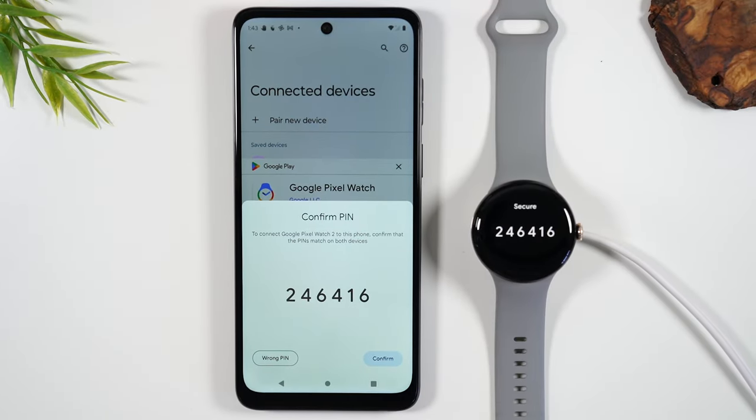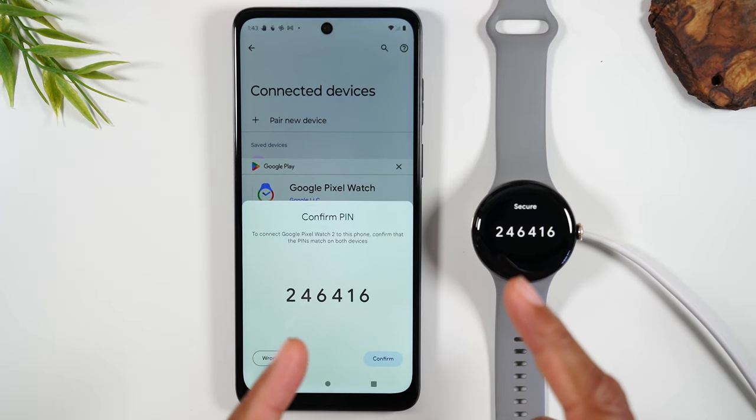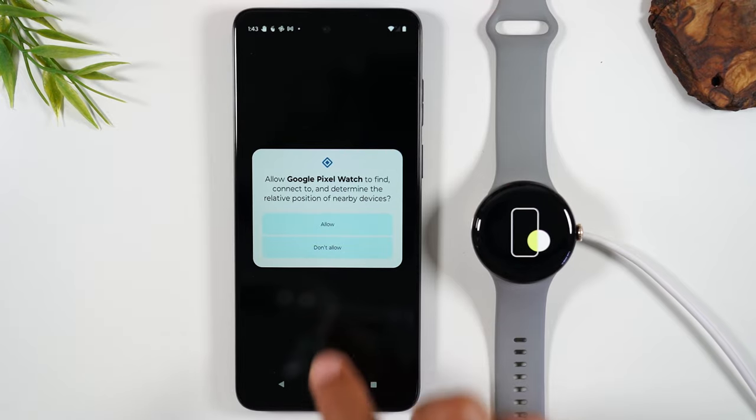Our app has downloaded and now it's going to show a code — this is the way you know that they're synced. You're simply going to confirm that the codes are the same and now they'll begin pairing and syncing together.